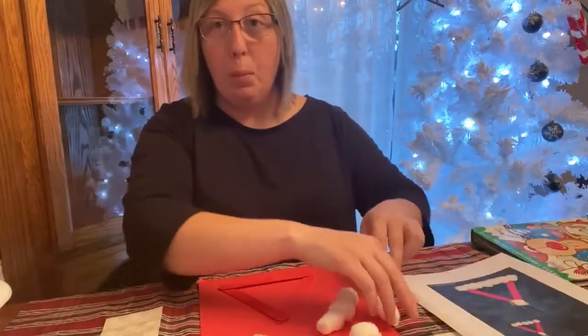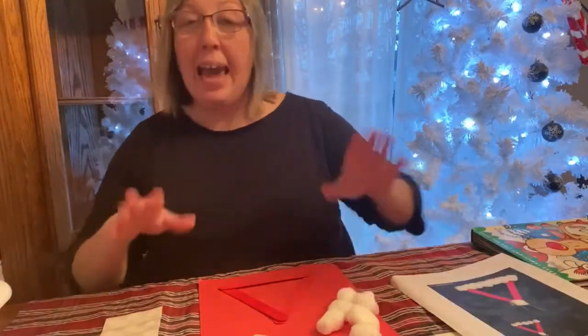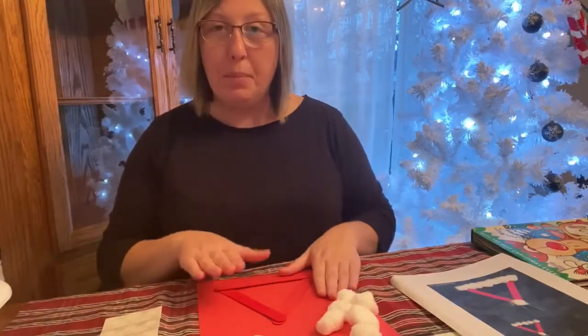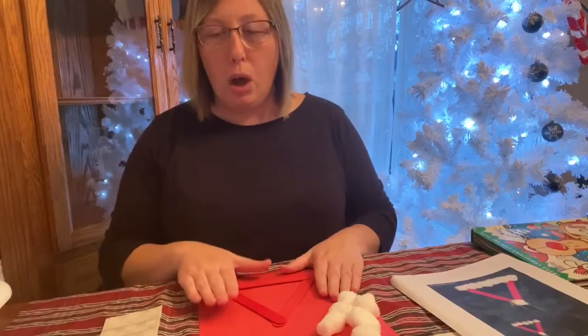Very, very simple, but very, very cute. And this is something that you can hang on your Christmas tree, so it's something that you'll be able to keep for a long, long time.